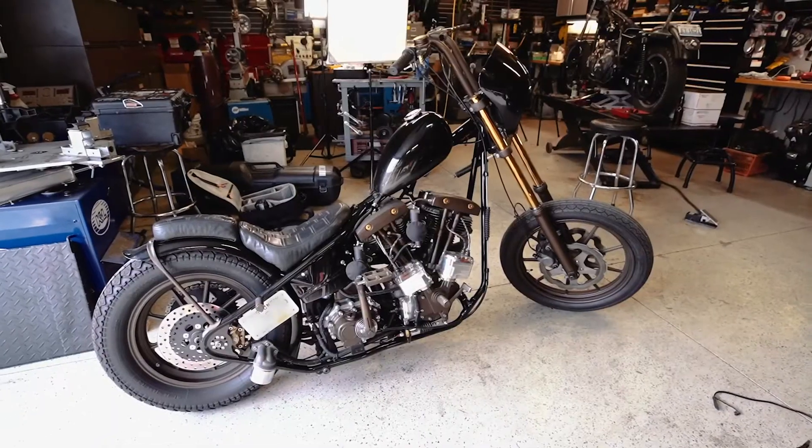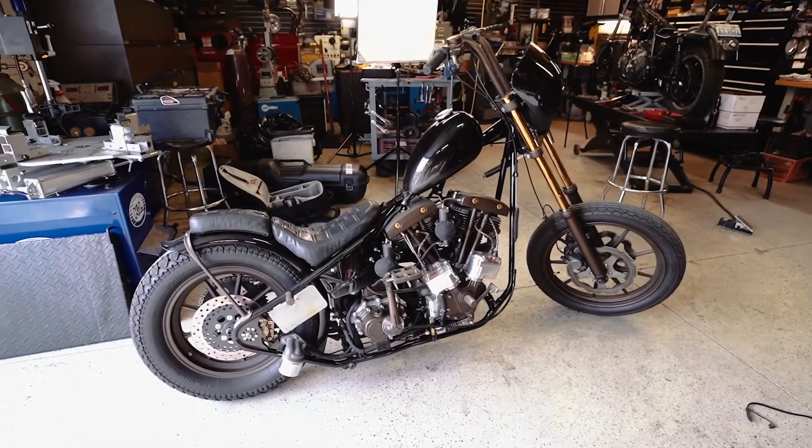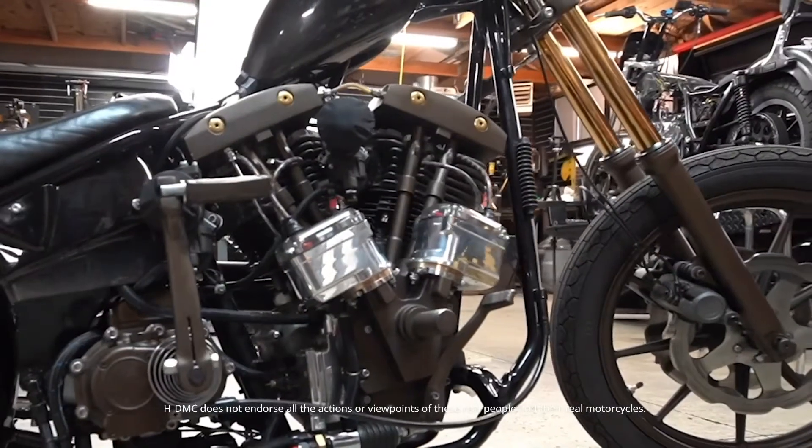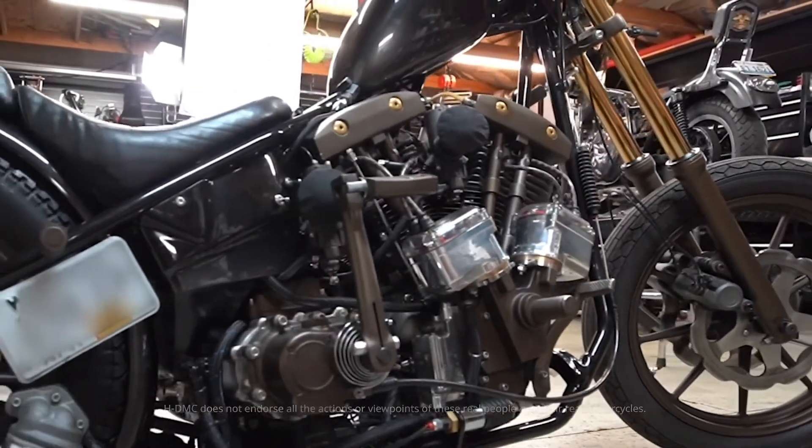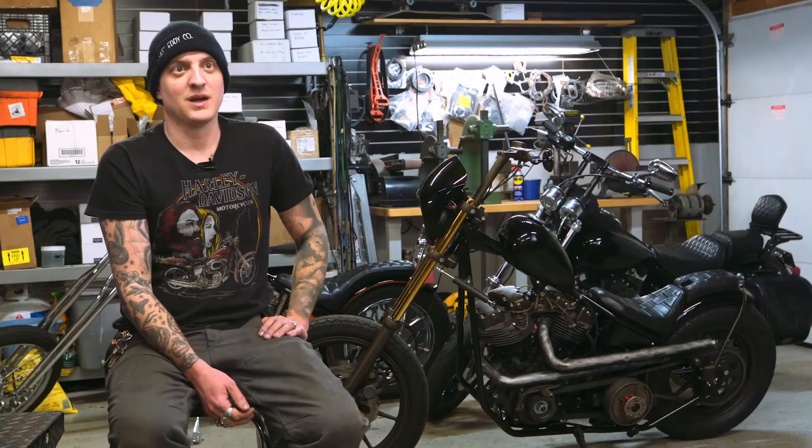I've always wanted to build a shovel with two front heads — a really rideable, reliable shovel with two front heads. It's got a 74 cubic inch displacement but it's got a bigger cam in there. It does perform pretty well with the two carb setup, those two Amils, which are tricky to tune. It just performs like a hopped up little shovel.